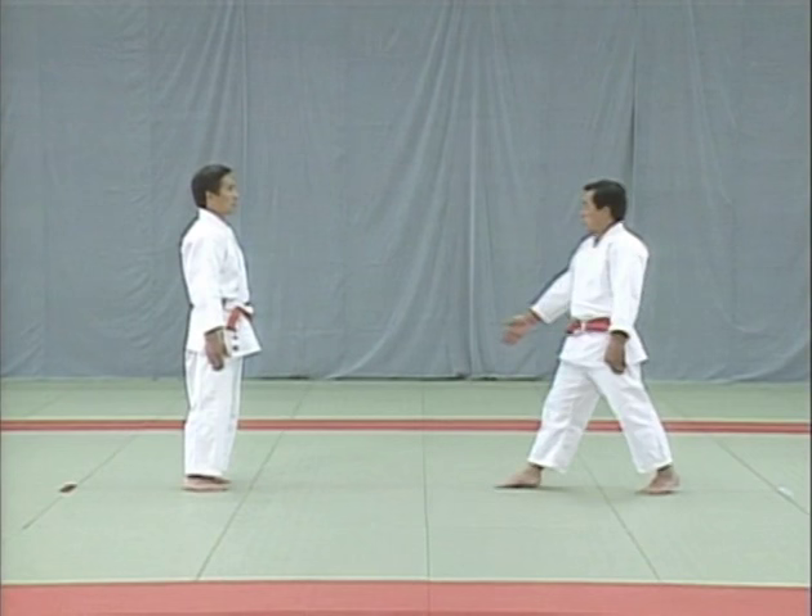Observe the tori's movements and the uke's response and how the tori applies the hadaka-jime and elbow lock. The tori pulls in his chin and leans back to evade the blow. He then grabs the uke's right wrist, then left, to restrain him. Watch how the tori catches the uke's left wrist. Take a close look at the hadaka-jime and elbow lock, and notice how the tori pulls the uke's left wrist to his hip.